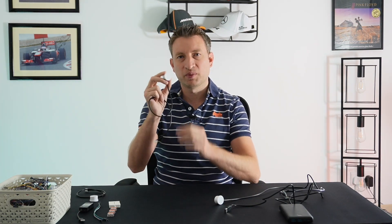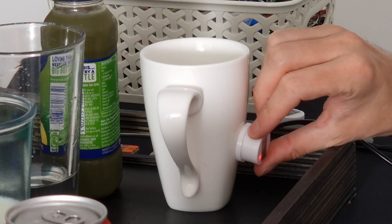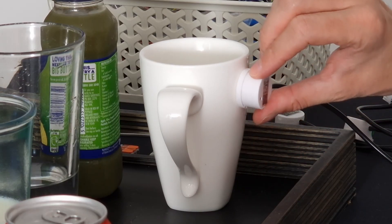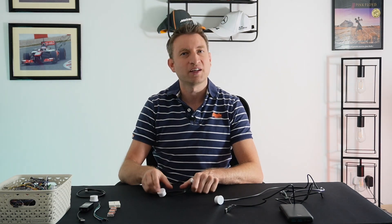In today's video we're going to take a look at this non-contact liquid sensor, which means that it can detect the presence of water without actually touching the water. This is called the XKC Y25 and we're going to be linking it up to ESPHome and Home Assistant. There's lots of potential use cases for this so let's take a look.